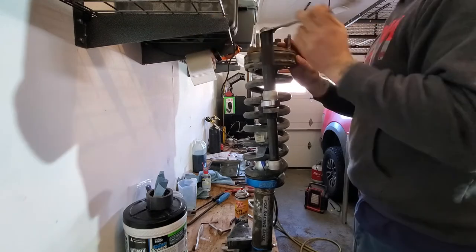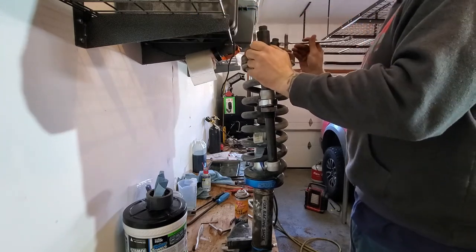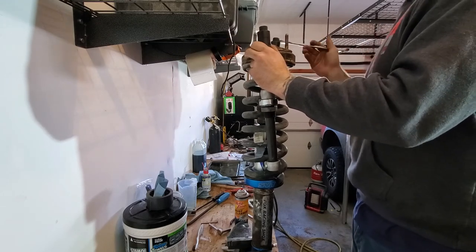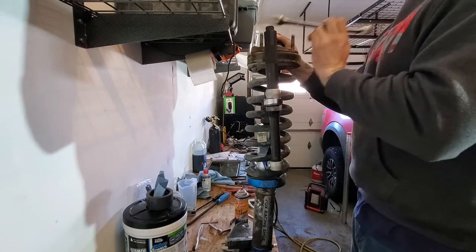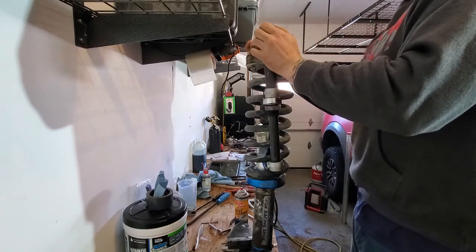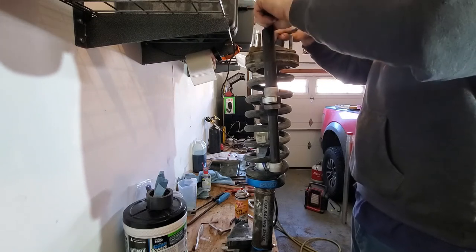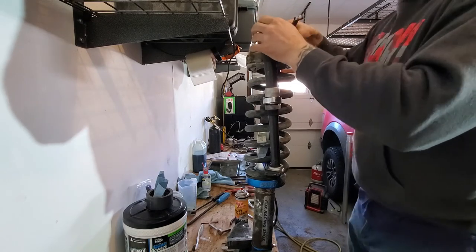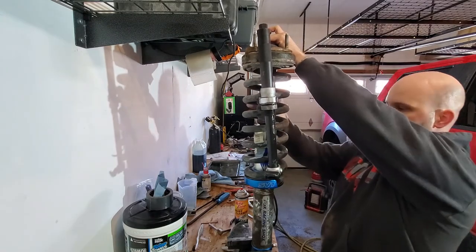There you go everybody — that's how you rebuild the front struts on a Gen 1 Raptor Fox 2.5 inch shock body. Really not too hard. Take your time, be patient with those seals on the cap, and make sure you don't leave any parts behind. Honestly the hardest part is gathering all the tools — beyond your basic hand tools, you've got the spring compressor, the spanner wrench, the nitrogen tank, and your nitrogen hoses and regulator. I bought the rebuild kits from Forged Off-Road — they came with those Schrader valves. You can also get them directly from Fox.